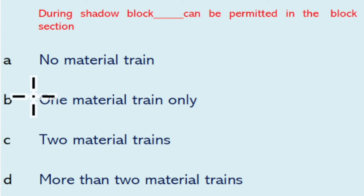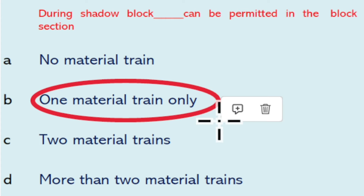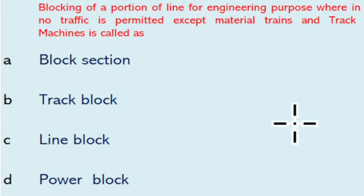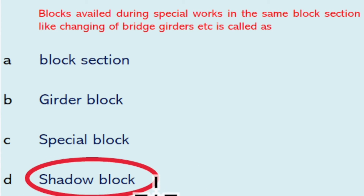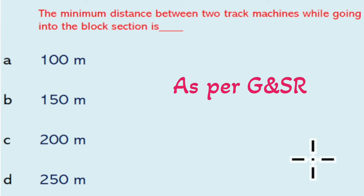During a shadow block, only one material train can be permitted in the block section. Blocking of a portion of line for engineering purposes wherein no traffic is permitted except material train and track machine is called a line block. A block availed during special works in the same block section, like changing of bridge girder, is called a shadow block.